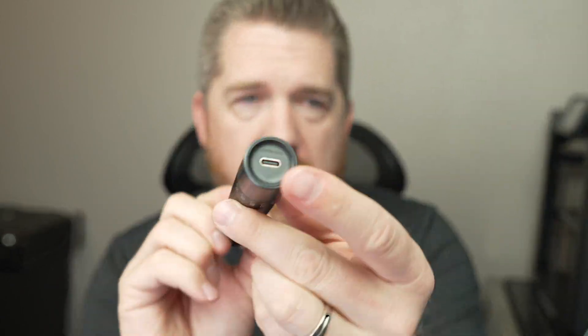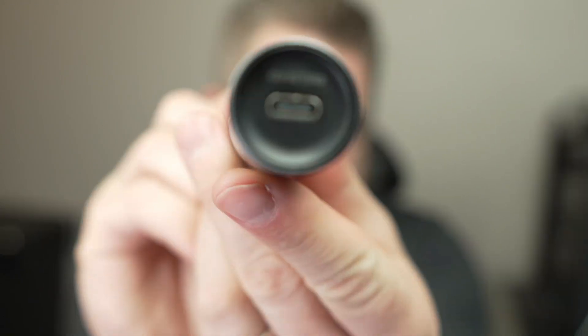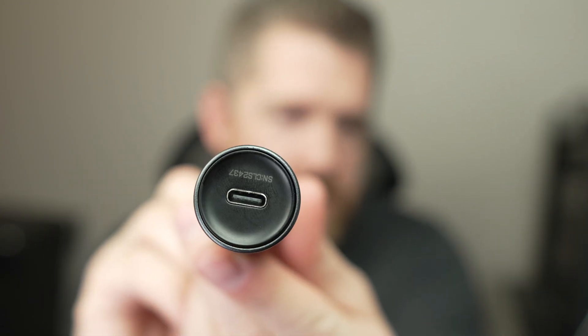It is a true cordless soldering iron. USB-C rechargeable, and it will also operate with it plugged in.